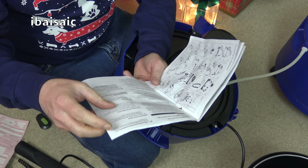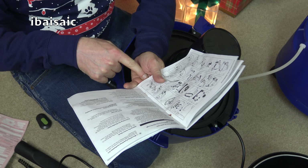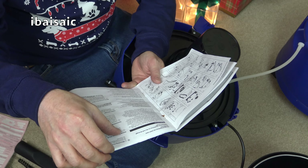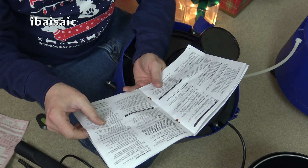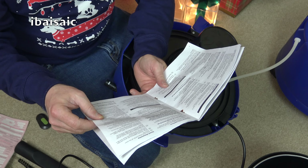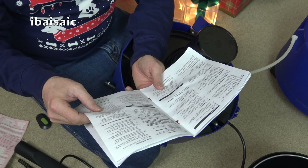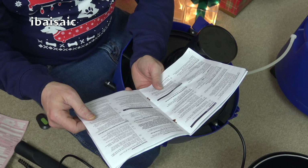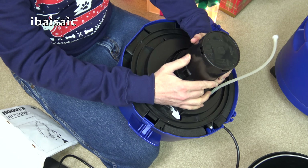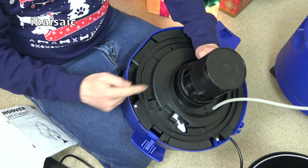Right, there we go — that's in. That cracking noise is a bit worrying, but hopefully I just didn't push that down properly. It's very hard to do. There's always something, isn't there? That's not even in properly either. I'll fiddle with that off camera — I think you get the gist: it's got wheels.